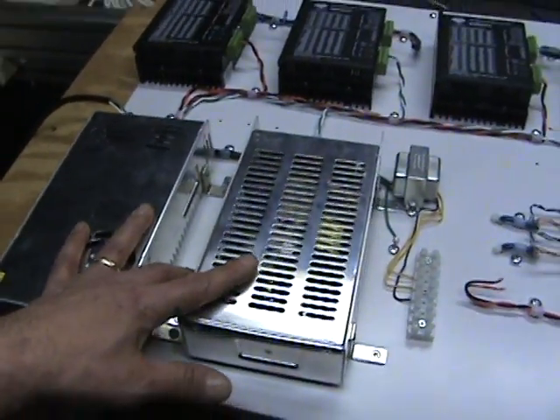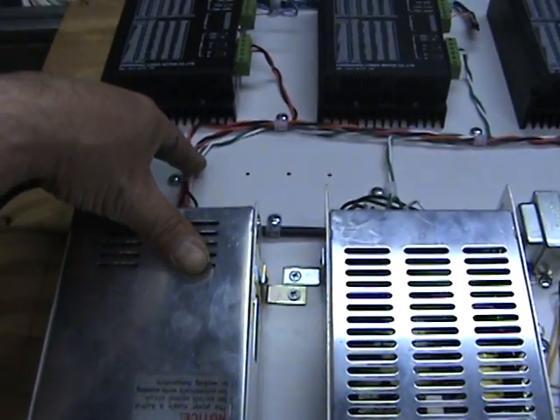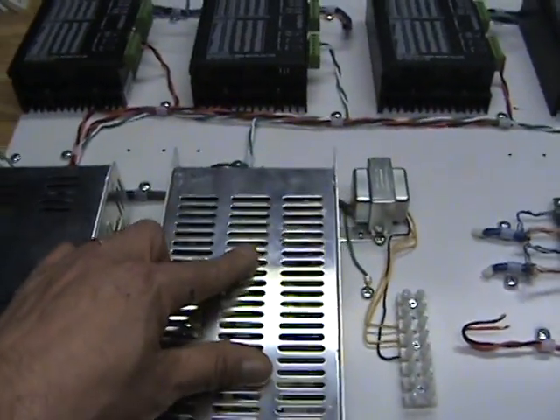Two power supplies. They're different wattages, that's why I have two. Three of the drivers will be run off of the one — the X's and the Y — and then the Z will run off this power supply.